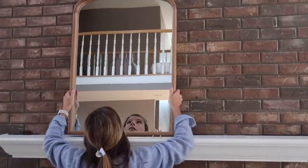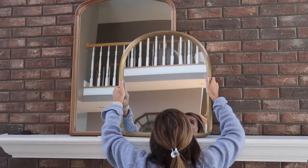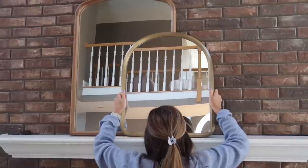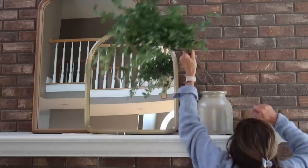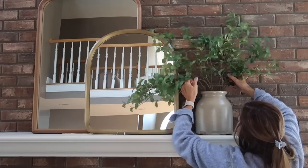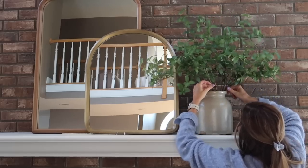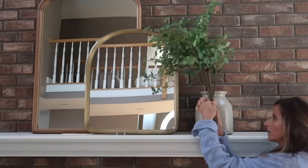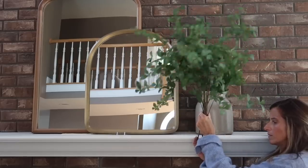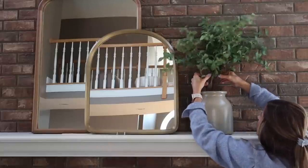For Look Number Three, I'm again using that same mirror but this time shifting it to the left to off-center it a little bit. In front of it I'm layering another similar-shaped mirror from Target that is a little smaller. I'm taking this vintage crock from a local antique store and adding beautiful greenery from Target. A little trick: I use a rubber band to secure the stems together, then add a few smaller stems in front to give it a fuller look while keeping the stems more upright.